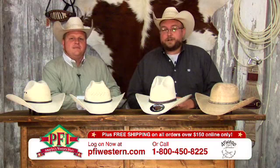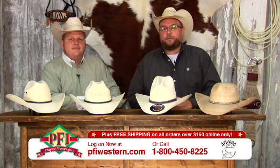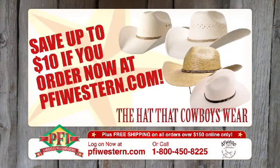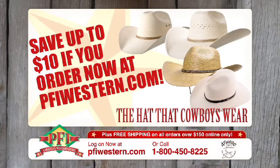You saw them right here on Shopping Western Style. Atwood Palm Leafs are on sale right now at pfiwestern.com. Save up to $10 on these Atwood Palm Leaf hats — the hats that cowboys wear. Order now at pfiwestern.com.